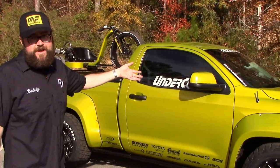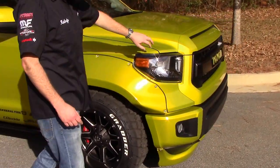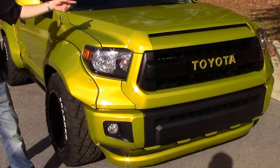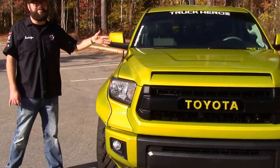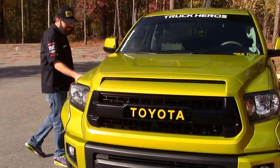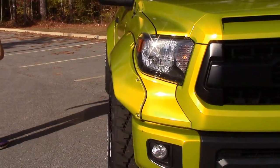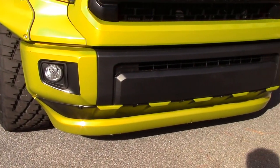First thing we did — all OEM sheet metal — converted the front end to the Tundra TRD Pro with the TRD Pro headlights, the grille, everything else. This has the TRD Supercharger on there. There's hardly any miles on the truck; the bulk of them happened on the Power Tour. But we also did the big flare kit. This is the Honey D kit — the flares, the front lip on the bottom. Then we wrapped it with a 3M. This is the Gloss Lemon Sting.